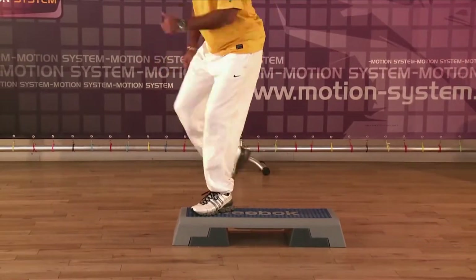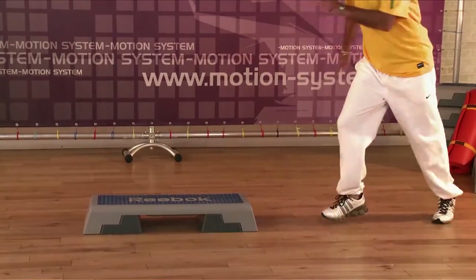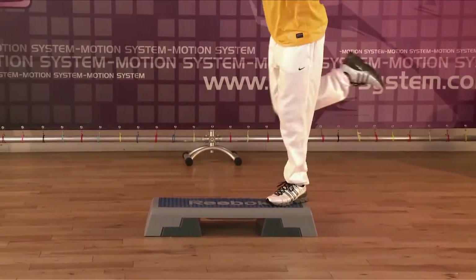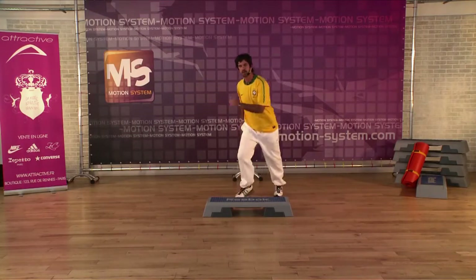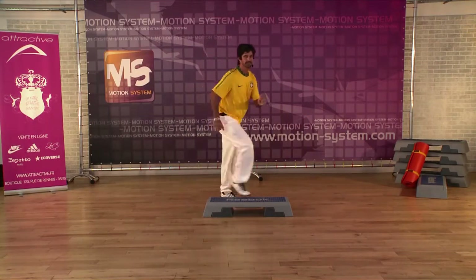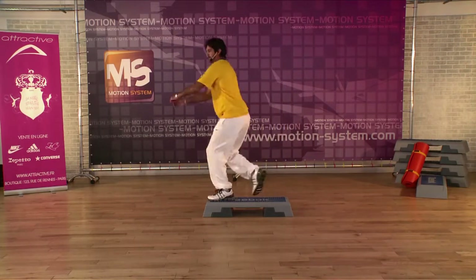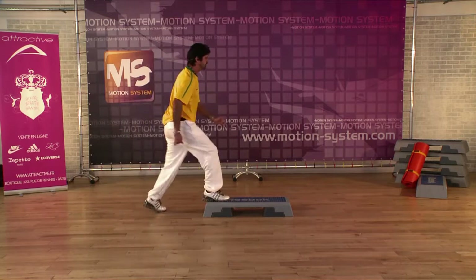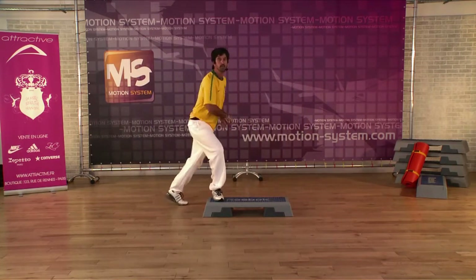Two mambos, back on the floor. Mambo back, mambo back, down. Two knees. One more time — go. Two knees. Mambo right, two knees.